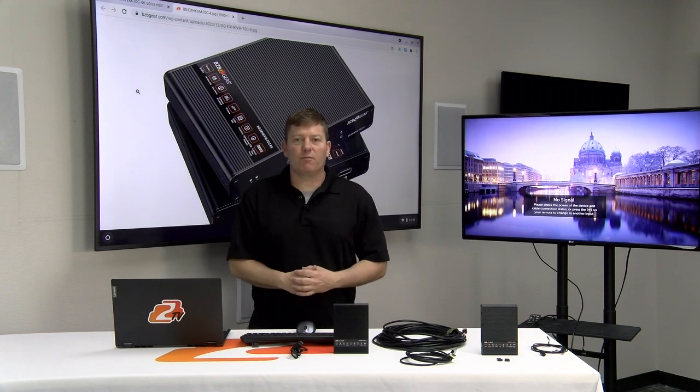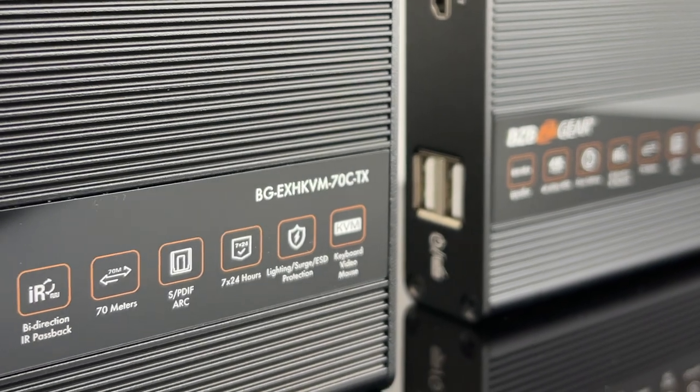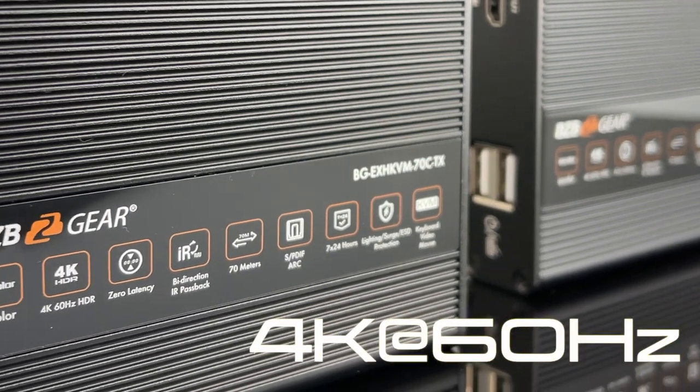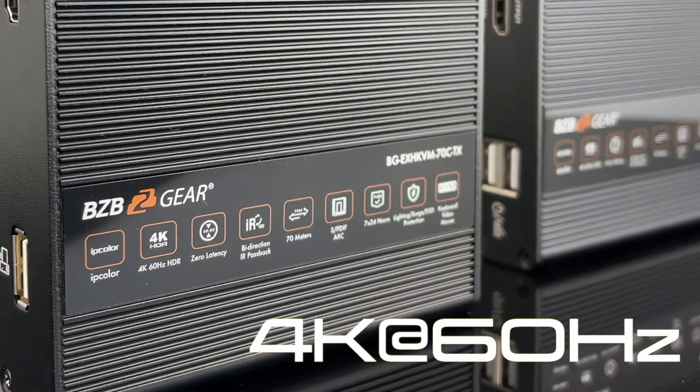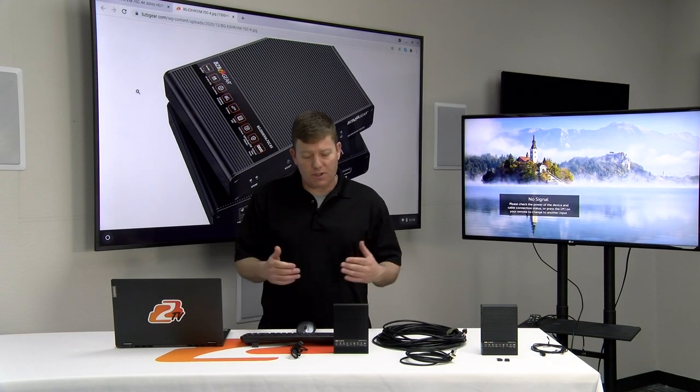Hey, BZB Gearheads. Chris here from BZB TV. Today we're going to go over our HDMI KVM extender capable of 4K at 60Hz, 4:4:4 uncompressed video signals, as well as some other great options.